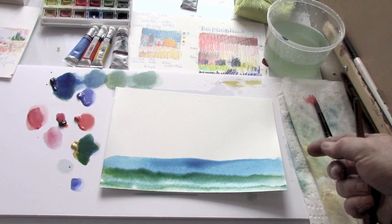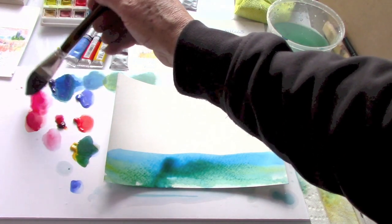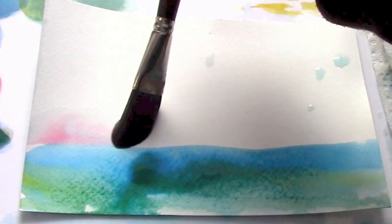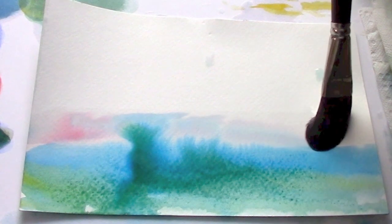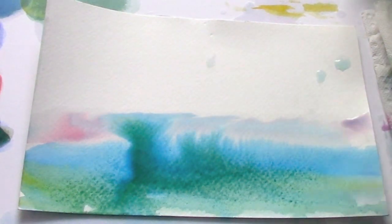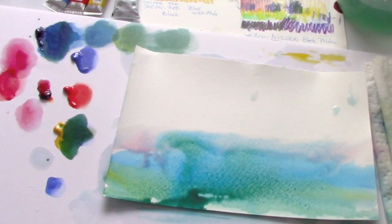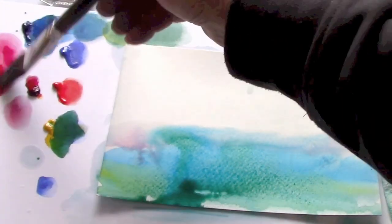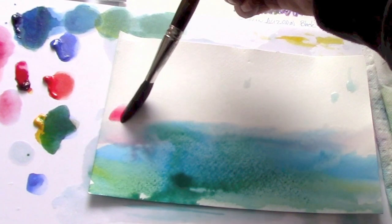Now it's curling up, but it will flatten out, and the crimson will create a violet. Just barely touch it here. Now don't worry about that, that always happens, because all you have to do is let it drift down again. It's really quite easy if you keep that water flowing.